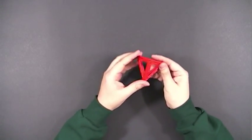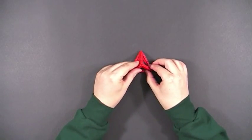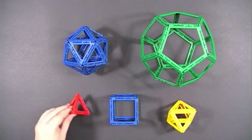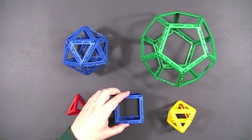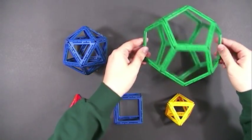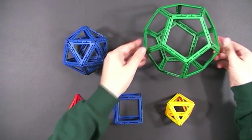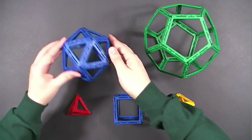We have our first figure: a tetrahedron, one of the Platonic solids. Joining the tetrahedron are the other Platonic solids — the cube, octahedron, dodecahedron, and icosahedron. All very easily created using Frameworks.